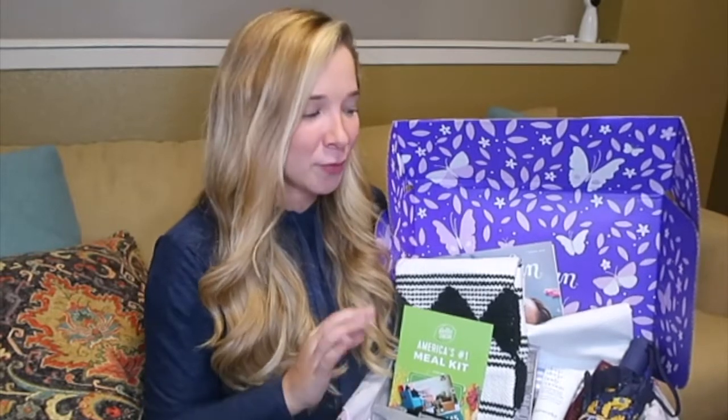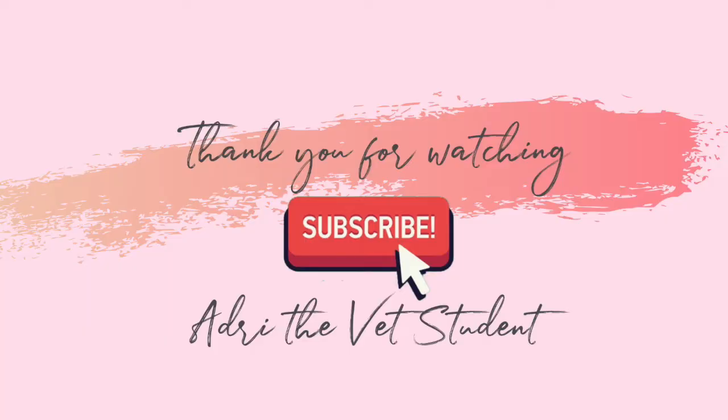So guys, all of these things came in this spring box of FabFitFun, and I'm really amazed because these are all big size products — they're not sample size, so you definitely get your money's worth. Make sure to use the coupon when you subscribe to these boxes. I can't wait to see next season. Thank you so much FabFitFun for having me as your partner. Thank you guys for watching — like and subscribe if you haven't, and I'll see you guys later!